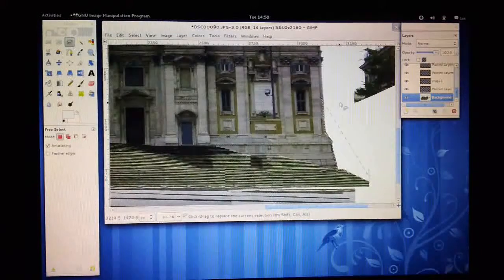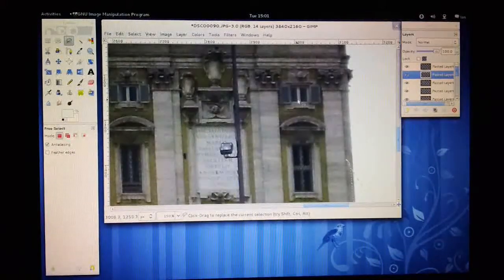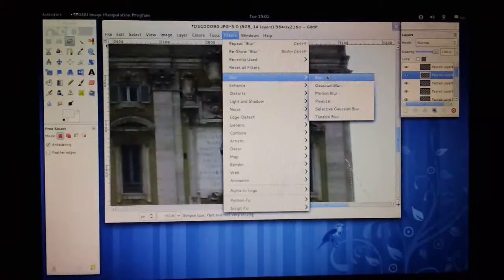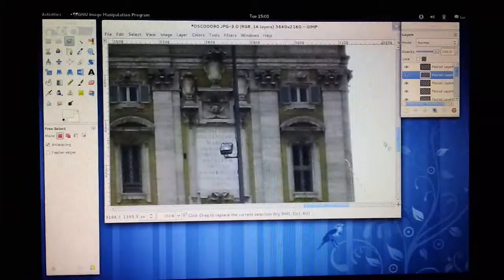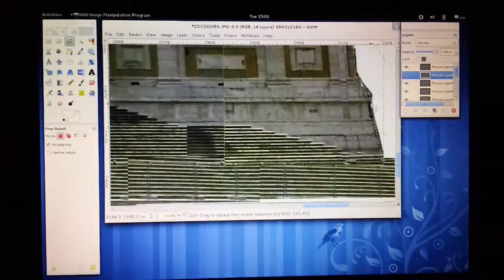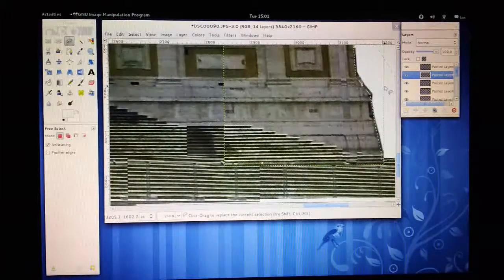With my selection made, all I need to do is go to Filter, then Blur. I can either use Blur or Gaussian Blur — I'm just going to use a normal blur and see what that does. You can see that's blurred the edge a bit, so it's made it a little less harsh.